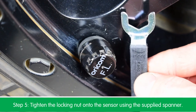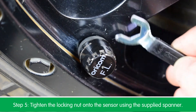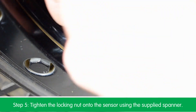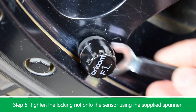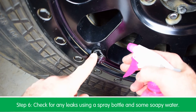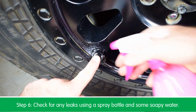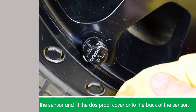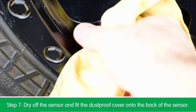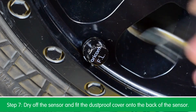Step 4: install the sensor onto the valve stem. Step 5: tighten the locking nut onto the back of the sensor using the supplied spanner. Step 6: check for any leaks using a spray bottle and some soapy water. Step 7: dry off the sensor and fit the dust proof cover onto the back of the sensor.